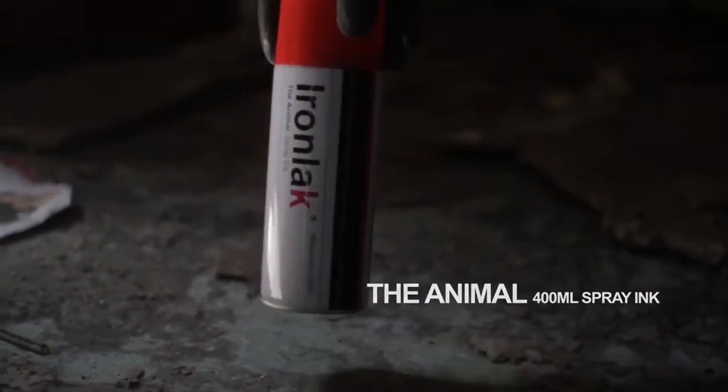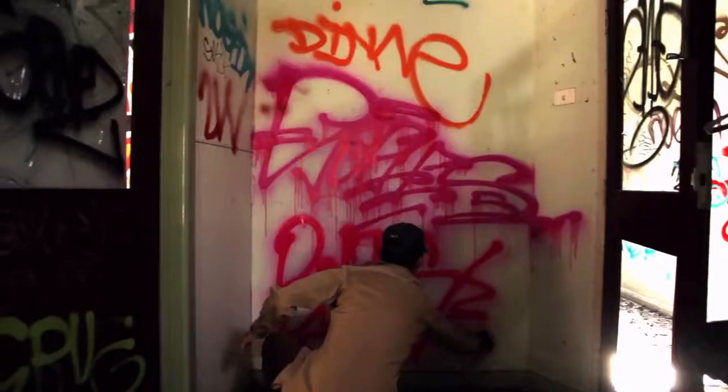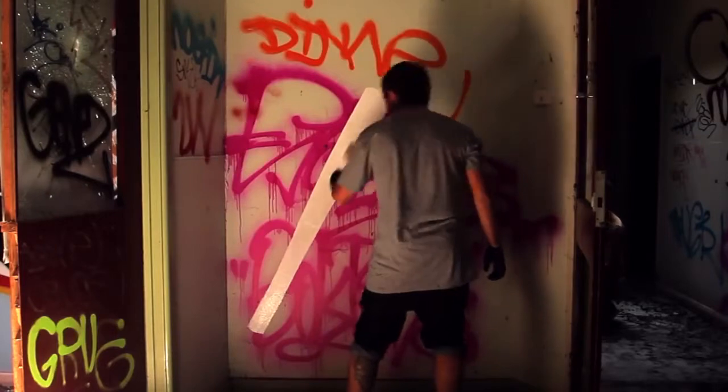Colour is fully compatible with all Ironlack products. The Animal is a vicious pinkish red 400ml spray ink. Different from spray paint, the Animal creates unique drippy effects and carries an anti-buff bleed-through formula.